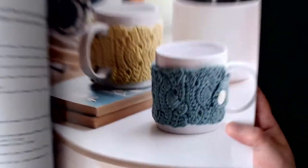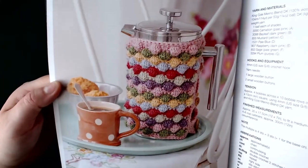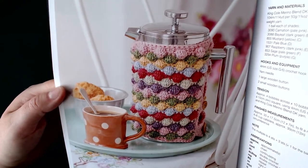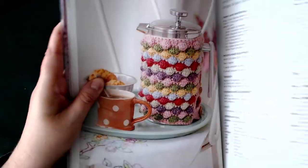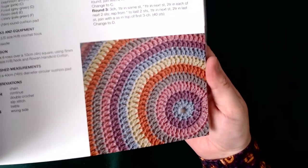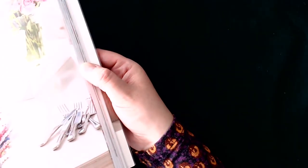Next we have mug cozies — I've never made a mug cozy and I don't know if I ever will. Then there's a bubble cafetière cozy. Moving on, we've got a round stripey cushion cover. If you want a pattern very similar to that, look at my unicorn cushion because it's pretty much the same as the base of my unicorn cushion.